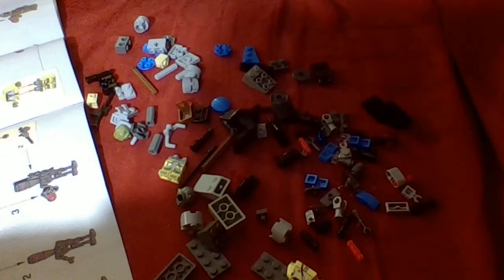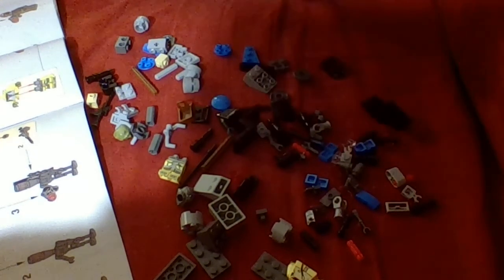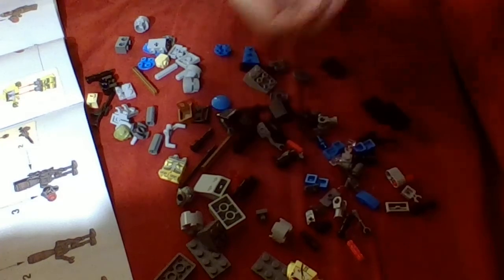And with that superhero set I just got — I hope I don't get scammed like I did with that other superhero Spider-Man set I got. Getting scammed was the worst.